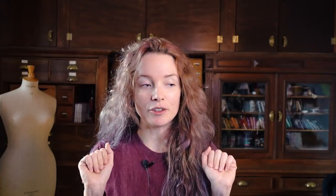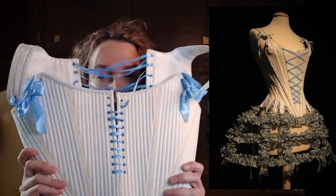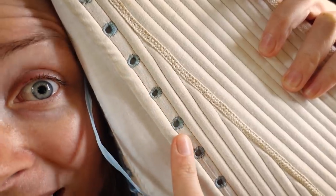I already made the wig and now we need some frilly underwear to achieve the 18th century silhouette. At first I wanted to do this panier that is in the movie Marie Antoinette, because it would go very well with this pair of stays that I already made — 164 reed bones and hand-sewn eyelets.